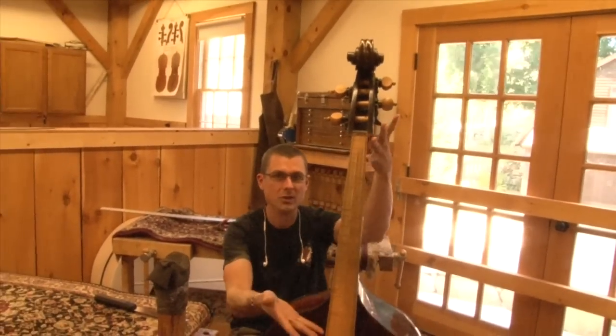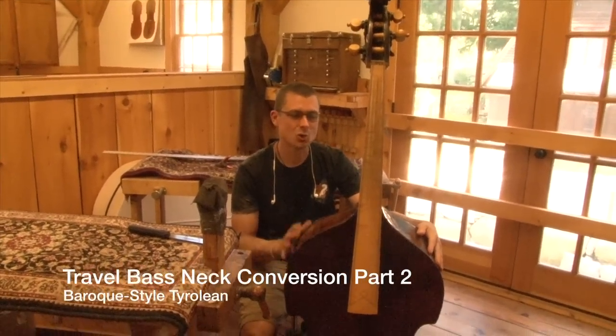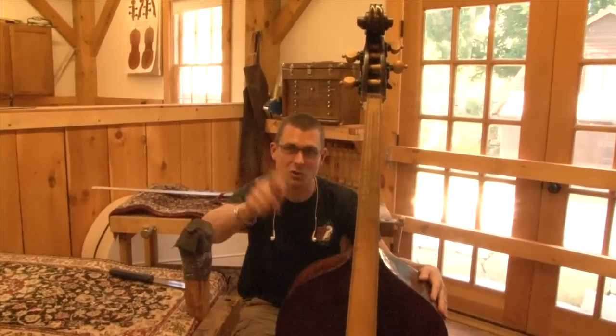So we're back to our Baroque space. Today is the big day — we're going to sever the neck. For those of you that are squeamish, you may want to look away, turn off your monitor now, and come back to us later.